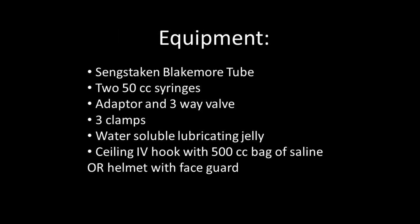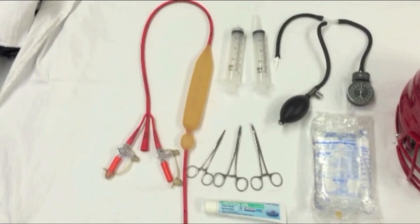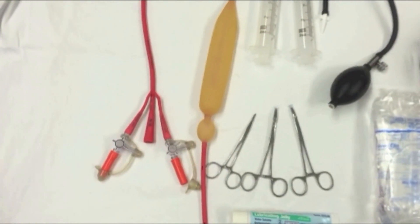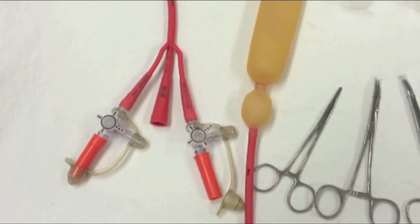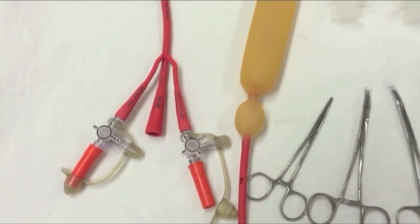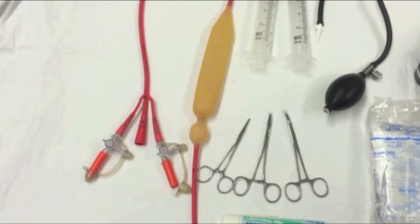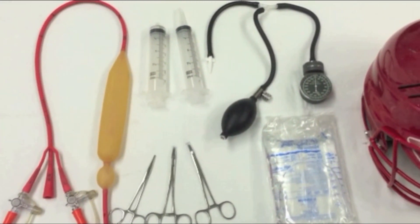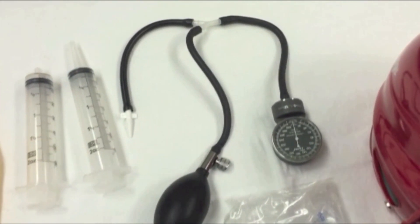The following items will be needed for this procedure. The Blakemore tube consists of three lumens: one for the gastric balloon, a second for the esophageal balloon, and the last lumen for gastric content aspiration. Two 50cc syringes are needed — one to inflate the gastric balloon, and the second to suction out the gastric and esophageal contents. An adapter, or Y-tube connector, is needed for the esophageal balloon.